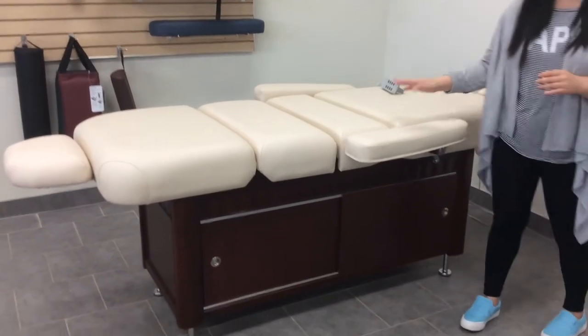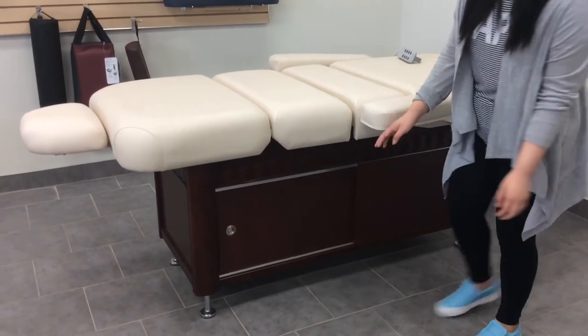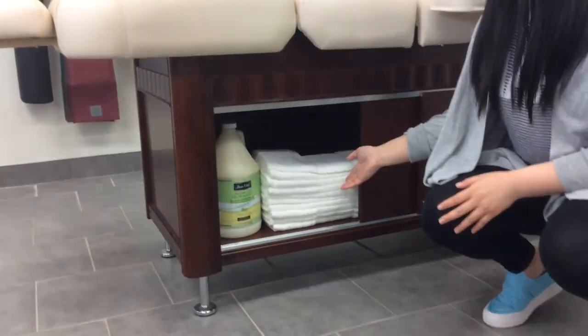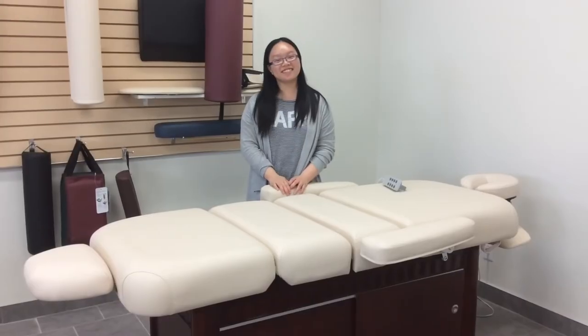This table also has some storage space. For example, if we open here, you can put your massage gel, your table sheets, and many more. Thank you for watching.